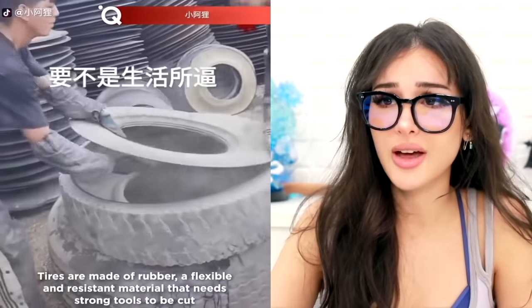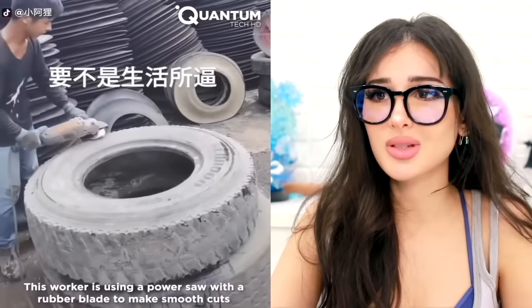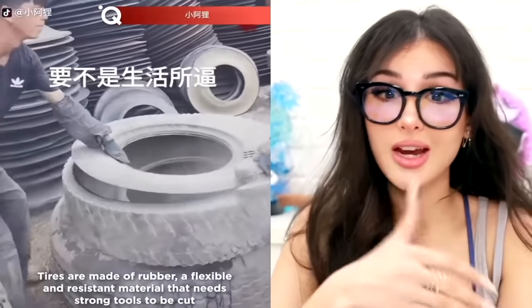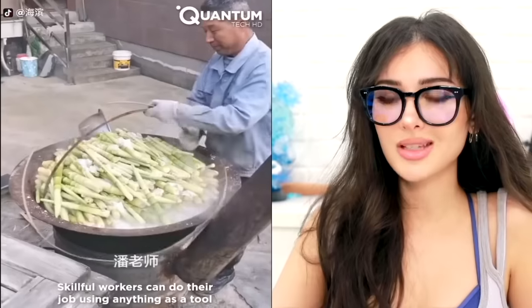Did y'all just cut a tire? Tires are tough but a power saw is tougher — it actually cut it like it was a piece of paper. I never thought tire cutting would be so satisfying. Usually it's tires destroying things that's satisfying, but now it's destroying tires that's satisfying. Tables have turned.